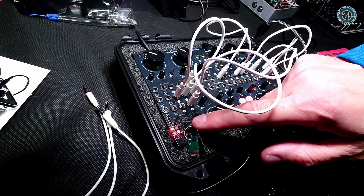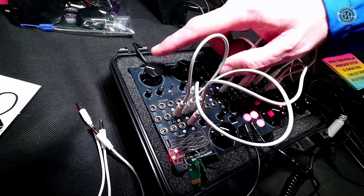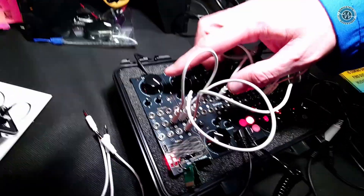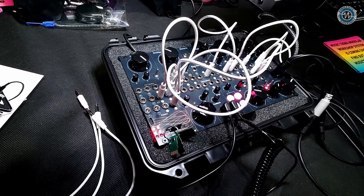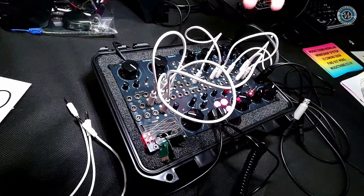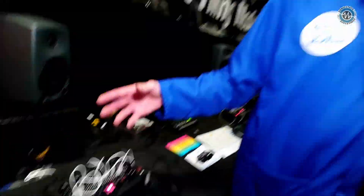You put in one of these program cards and this becomes lots of different things. So at the moment it's a Turing Machine sequencer, but it can also be a reverb, it can be a MIDI interface, it can be lots of different things. So whatever you want to create, you can. People who can write code can write quite simple code using things like Arduino. So it's like a platform.